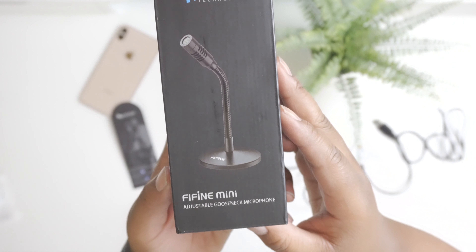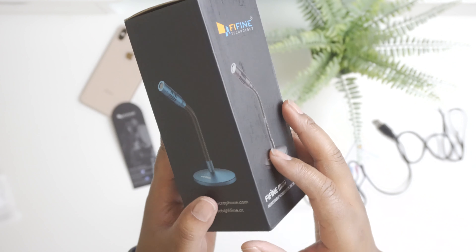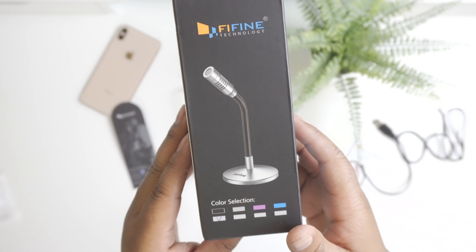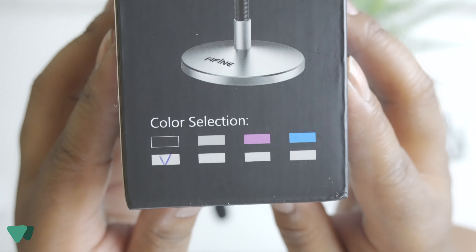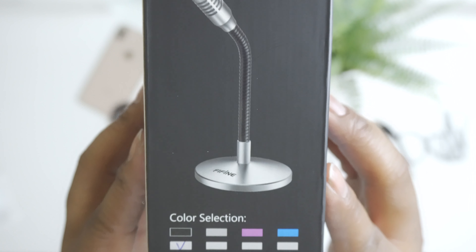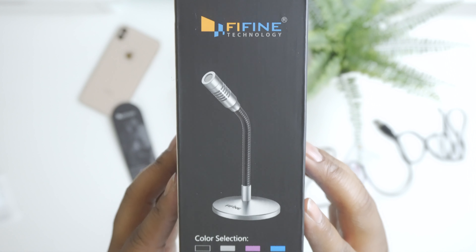The packaging has a nice matte black finish and it does have the Fifine Technology logo with all the different color variations you can get for this gooseneck mic. For the colors you can go with black, gray, lavender, a nice blue, and silver. There's a good bit of variety for the colors.